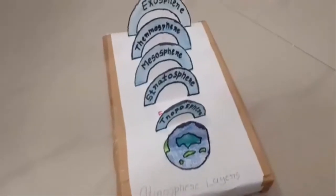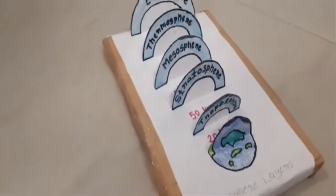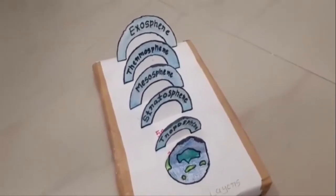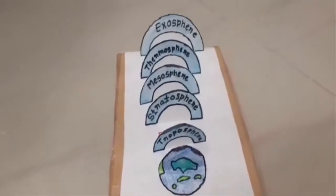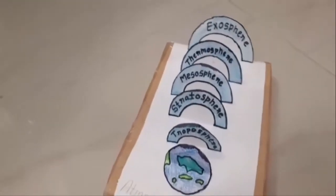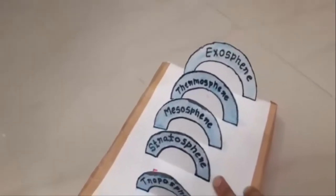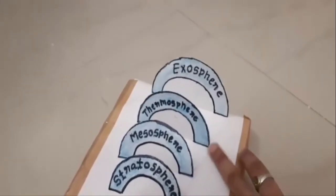Here I have used a sheet of thermocole, white chart paper, glue stick, sketch pen and crayons. First of all, I wrapped the sheet of thermocole with white chart paper, then cut the chart paper into circles of different radius in increasing order. I named the different circles with each layer using sketch pen and colored them with crayons.